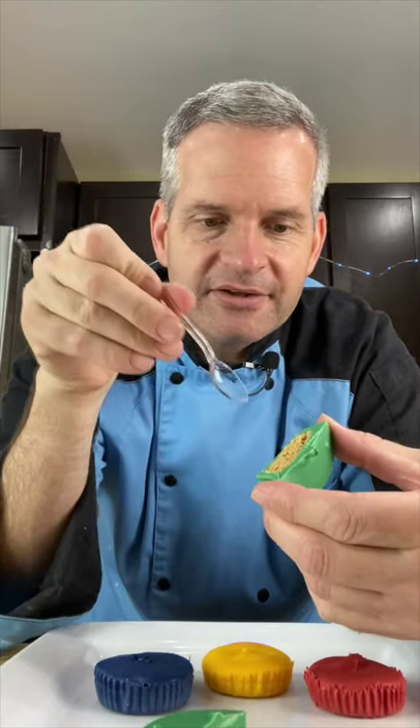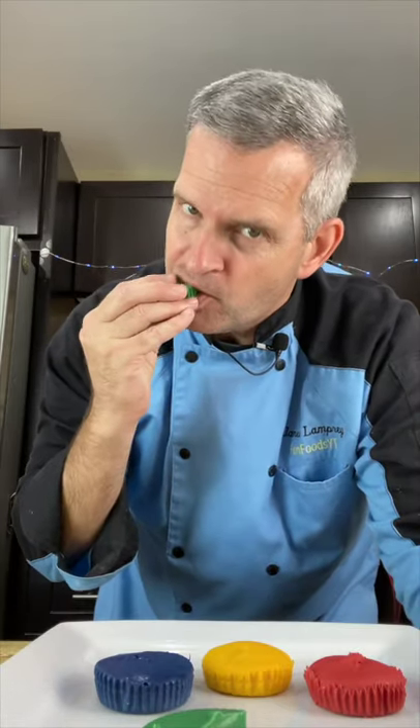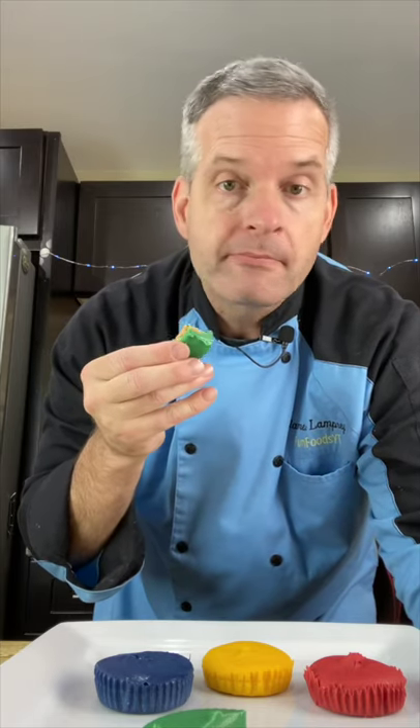And now for the taste test. I don't know where I can use my tiny spoon — maybe to dig out the peanut butter from the Reese's Peanut Butter Cups. It's good — it does have a lot of chocolate.